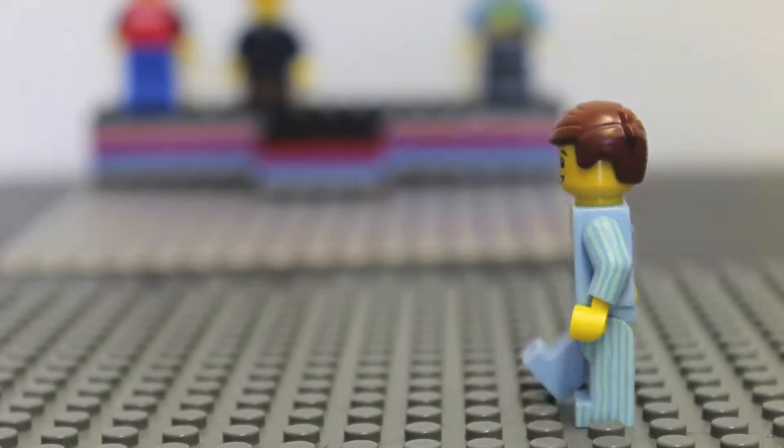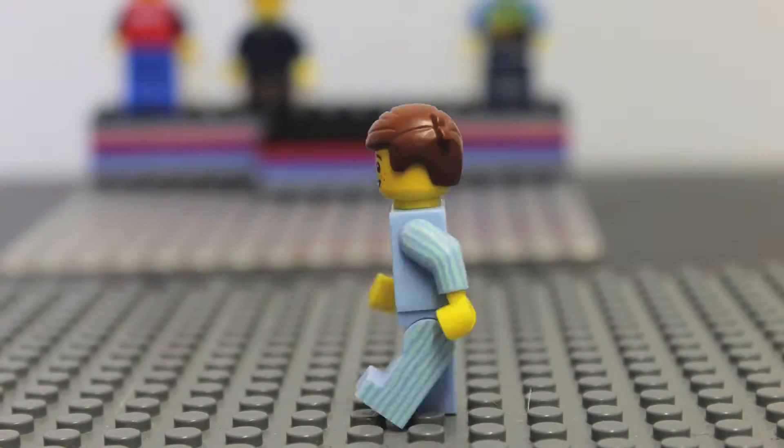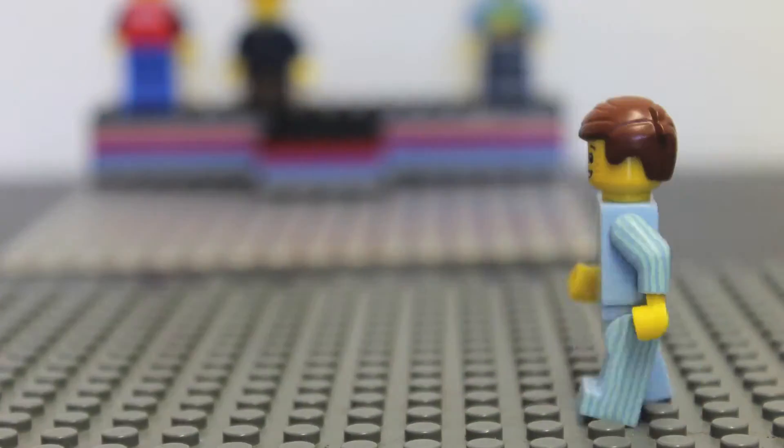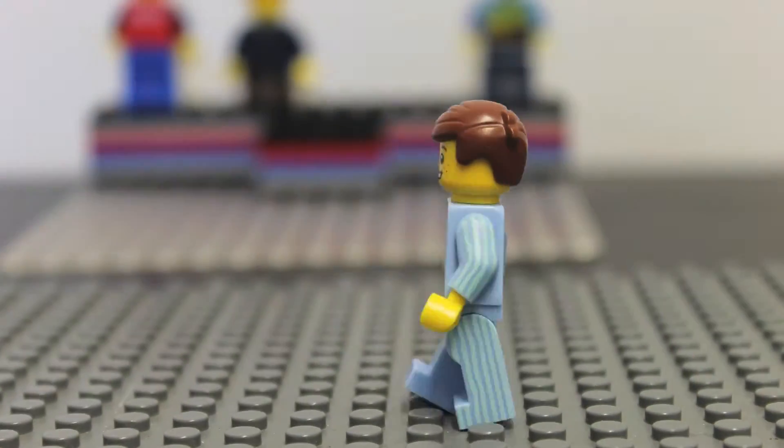I shot this repeat piece of animation with the Dragon Frame free trial and I was only limited to 50 frames, so this is all I managed to do within 50 frames. I'm quite happy with it, it looks fairly smooth to me, but hopefully I'll improve it in time.